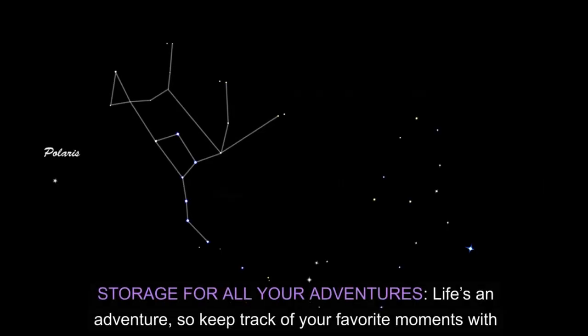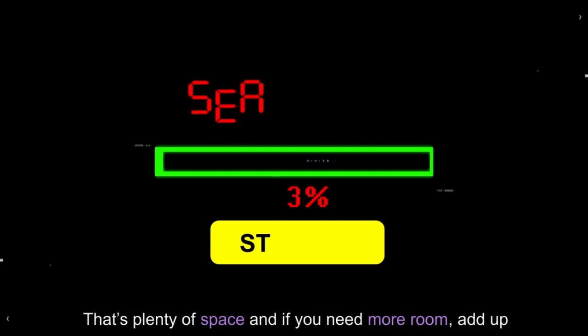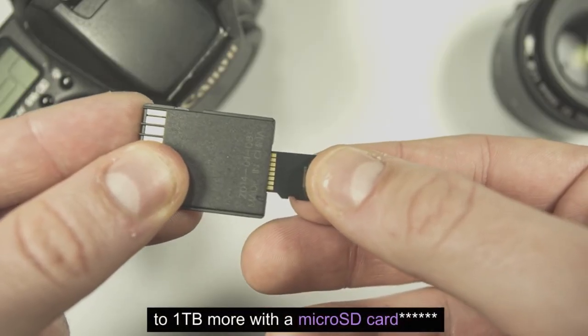Storage for all your adventures. Life's an adventure, so keep track of your favorite moments with up to 256 GB of storage — that's plenty of space. And if you need more room, add up to 1 TB more with a microSD card.